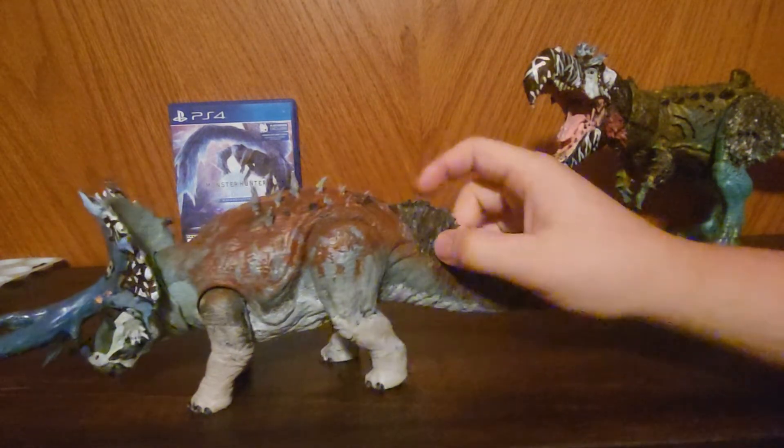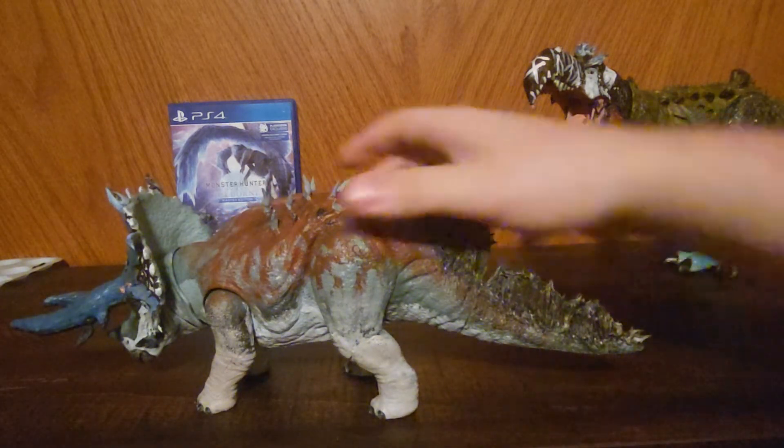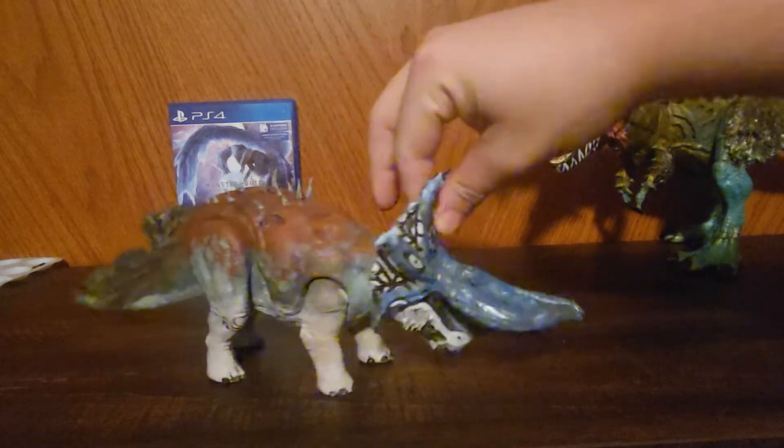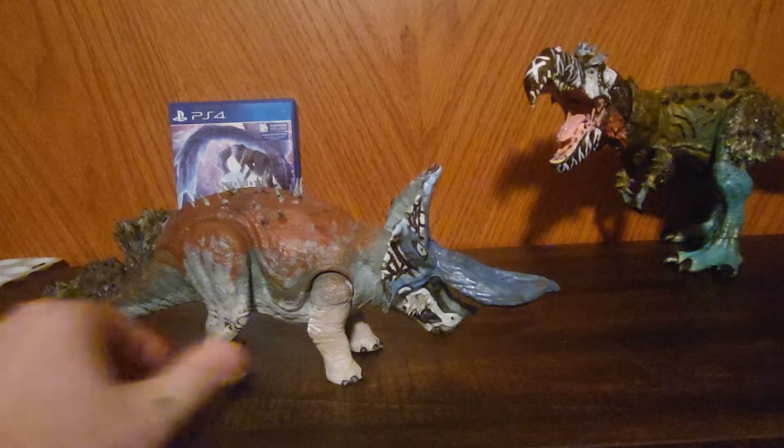I like him. I like this Triceratops. You know, he got a lot of character to him — he's a cool dude. I'd love to see him side by side with the Feroctus or something, because I'm making a Skull Island Feroctus.